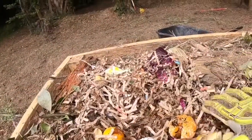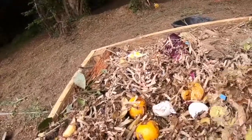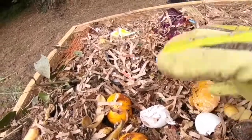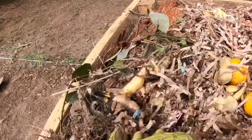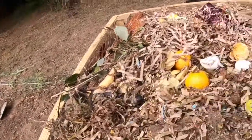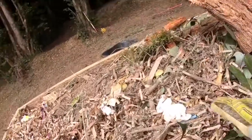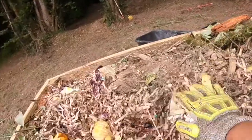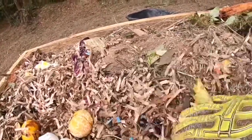Now I put a little bit of my compost. I shred the paper bags that I get from the grocery store and I mix them with the food scraps so they don't smell while they're in the kitchen, and I just put them all around. I'm going to make bunny manure tea and put it on top.